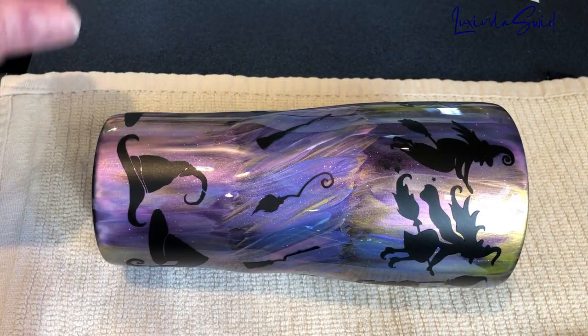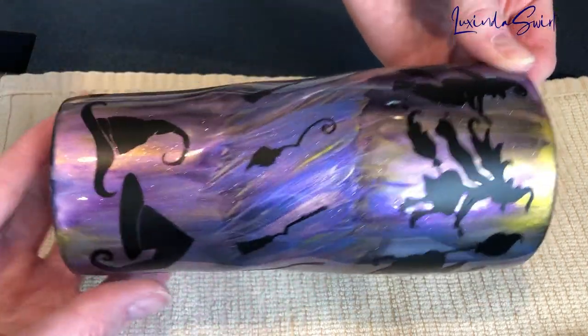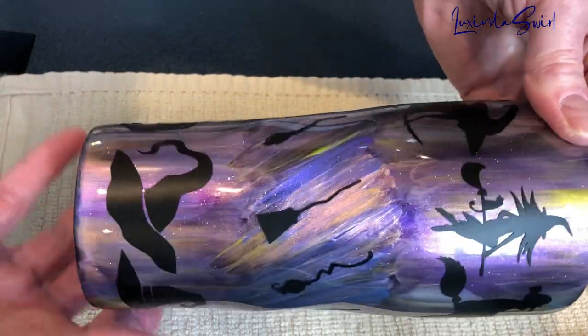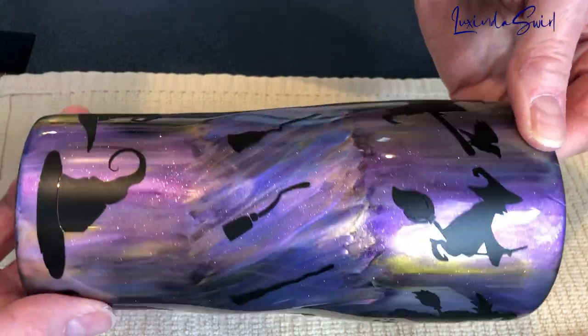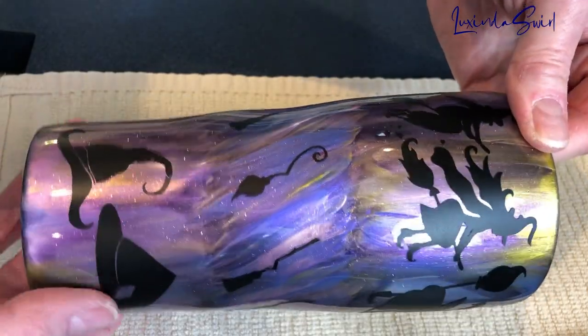The weeding gave me a little trouble, but I got everybody on where I wanted them to go. So let's take a quick look, and then it will be time for two layers of matte spray to seal everything on, and then a coat of epoxy resin with rainbow sparkles in it. I will bring you back for the big reveal, folks. Stay tuned.